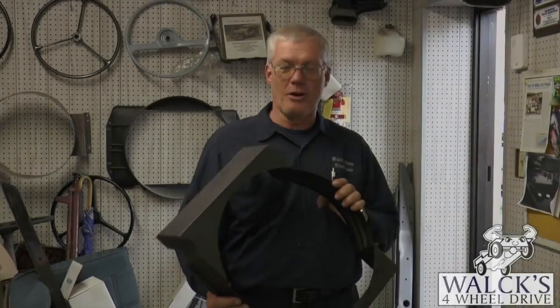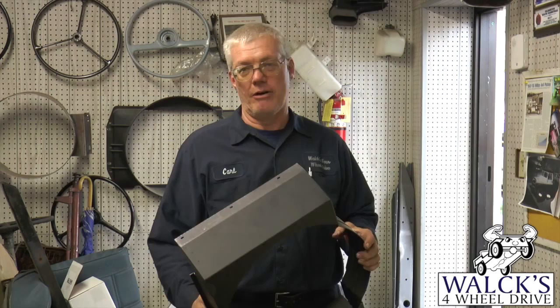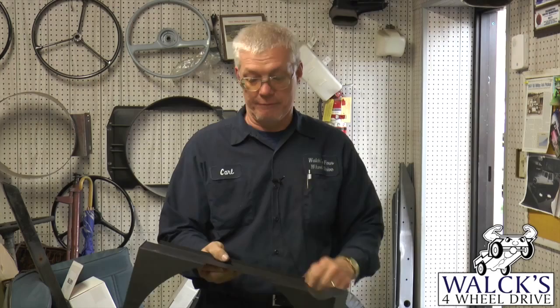Another part we came out with was for the CJ-3A's and 3B's — the radiator shroud. Most of them got taken off years ago and thrown away, got all banged up, or rusted away. We came out with a brand new shroud. It has all the markings like the original shrouds, with holes for the screws, the cutout in the bottom for the fan pulley on the engine, and the radiator hose indent in it. These are also USA made.